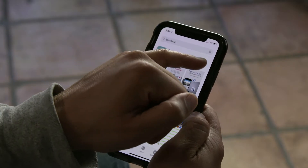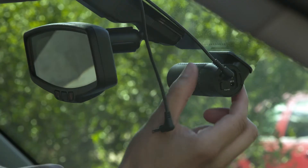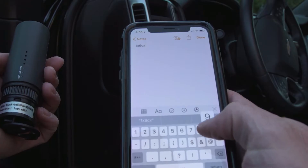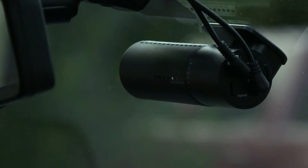First, download the free BlackVue app for iOS or Android. You can find your Wi-Fi password printed on the dashcam sticker under the mount. Take a picture of it, or better yet make a note and copy it. Now, turn ignition on on your vehicle to power your BlackVue and make sure its Wi-Fi LED is on.